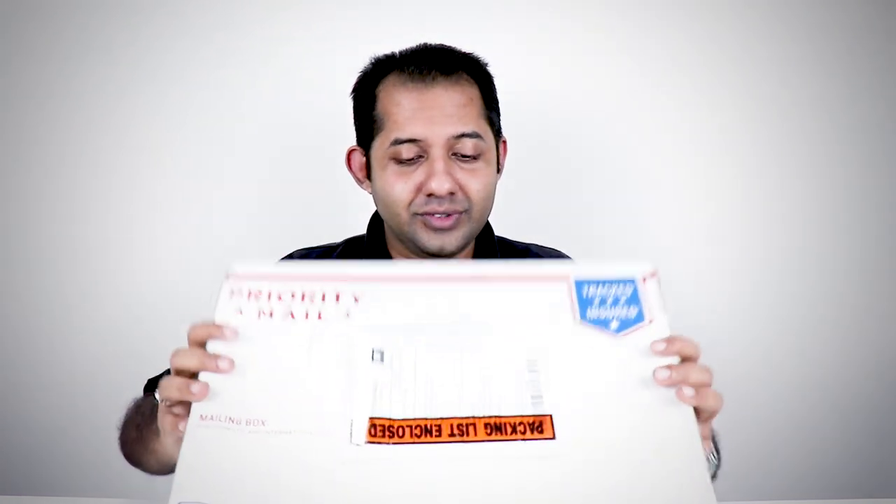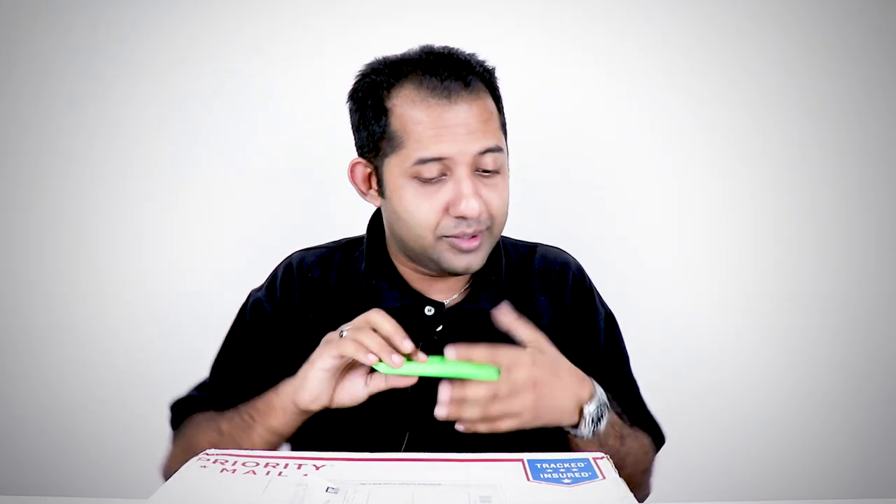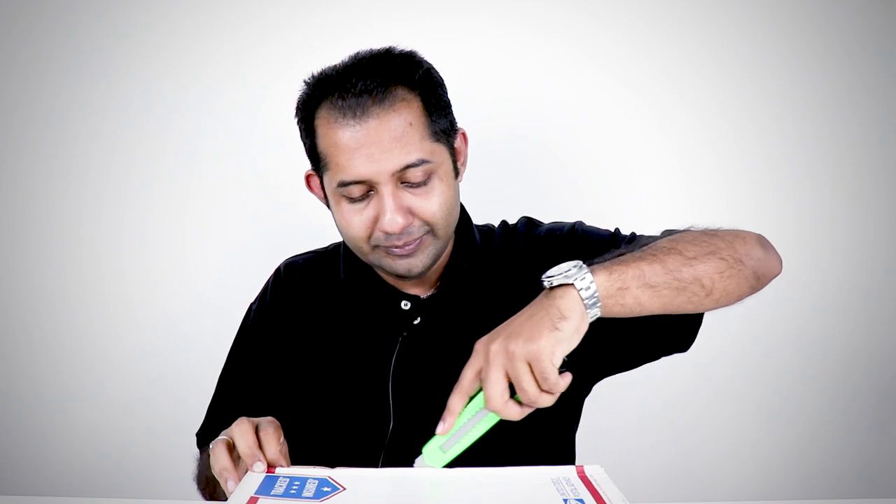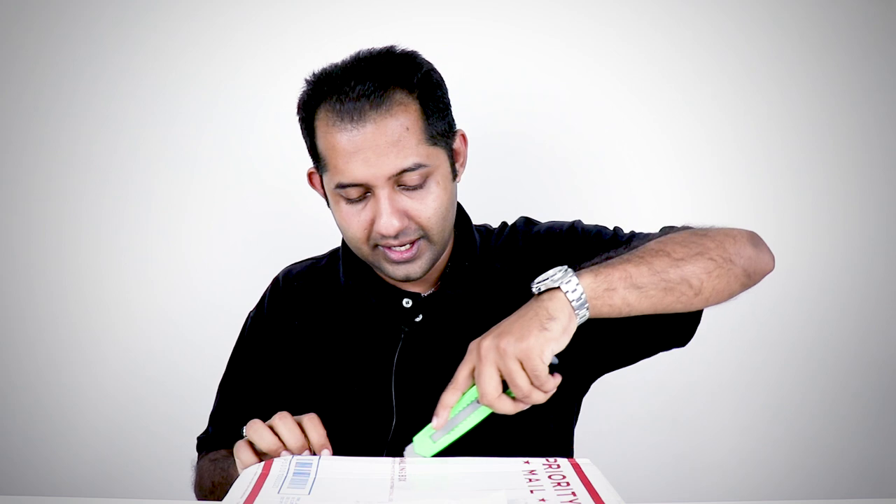Hey, what's up YouTubers, welcome back to my channel — Richard Ali — with brand new content. We'll either be reviewing or unboxing, and as of today we're going to be unboxing a very special item which I got for a steal from eBay. This is a very simple unboxing, so I'll try to do this as quick as I can. I'll give you a hint — this is a comic, which I came across online at a very, very special price.